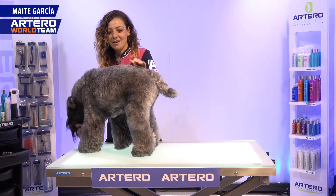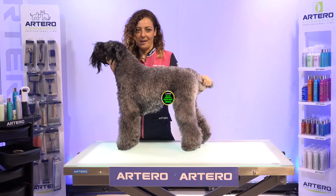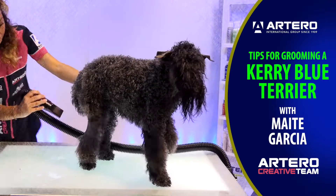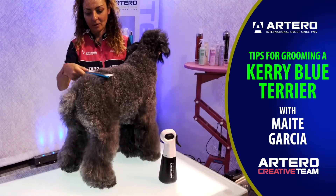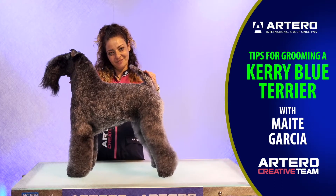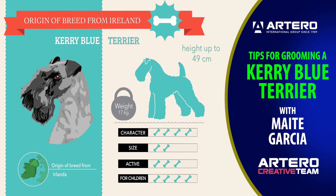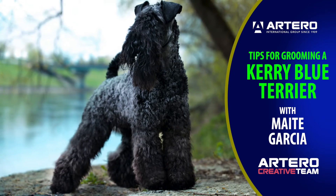Hello, I'm Maiti García and as you can see I will be grooming a Kerry Blue Terrier. A Kerry Blue Terrier is a breed of Irish origin. They are strong, sturdy, muscular dogs and with its commonly known deep chest.